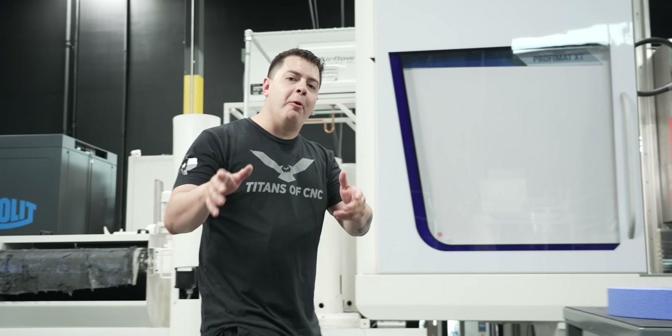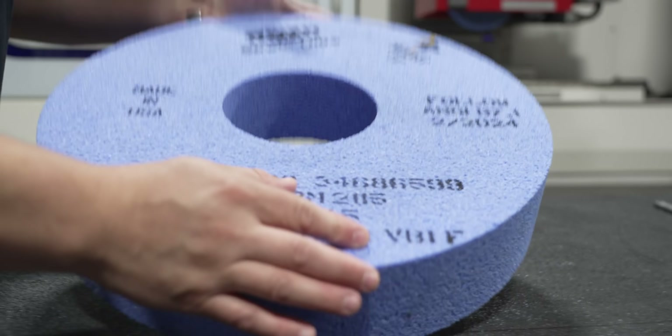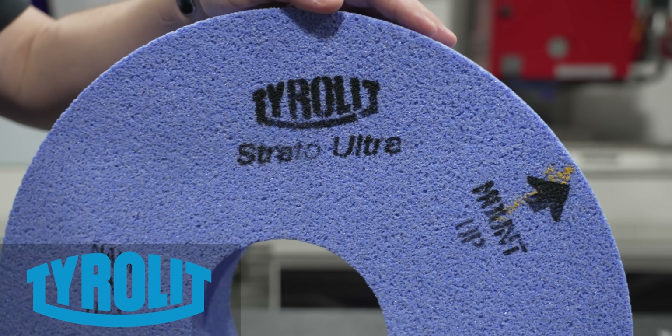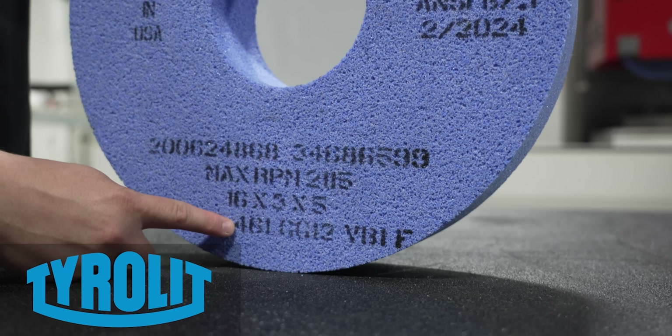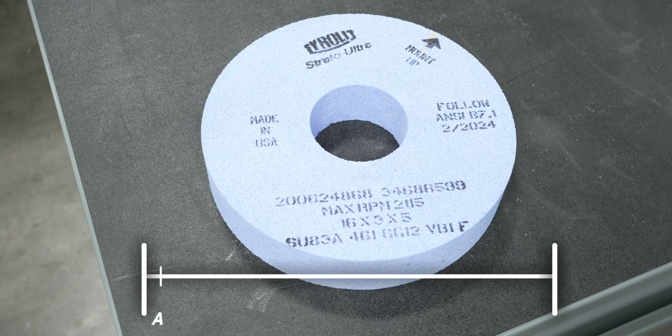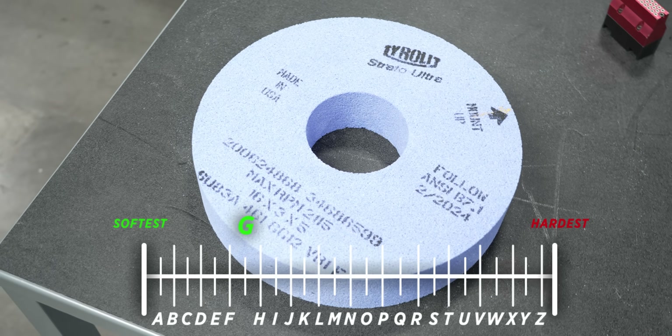I'm about to go the deepest I've ever gone with a grinding wheel. It's either going to work or it's going to blow up in our face. Let's talk about the wheel we're going to be using. We're going to be using a Tyrolit Strato Ultra 46 grit G 12 porosity wheel. A wheel is rated on a scale between A to Z, and G is going to be the softest wheel we've ever used here.